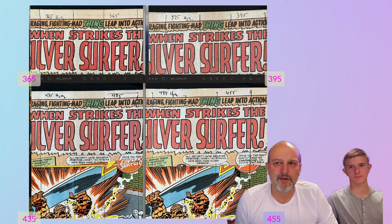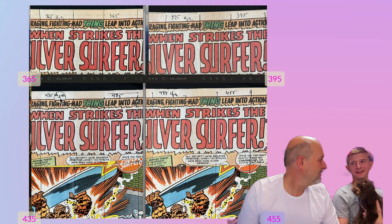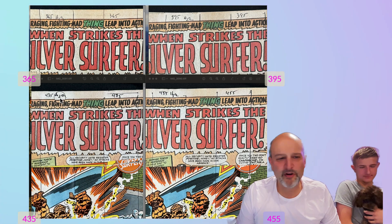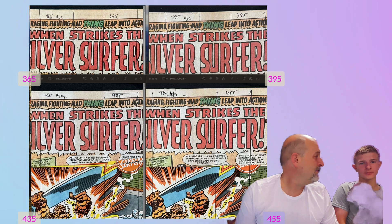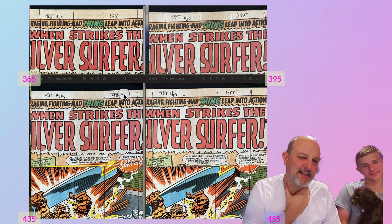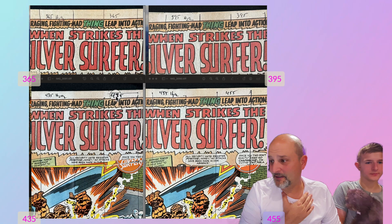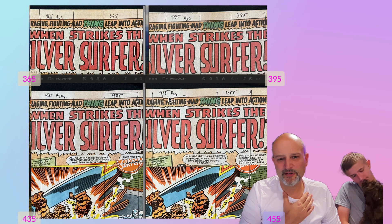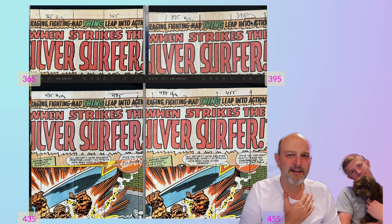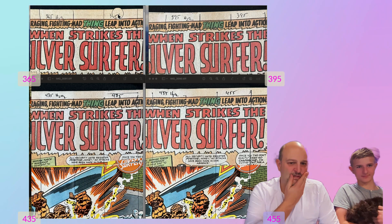We decided that 435 with peroxide is the 10. We looked at this and said 435 without peroxide is better than 455 with — they're about the same, though. All of these are very similar. We gave 435 with peroxide a 10, 435 without peroxide an 8, and then a 7 and a 6. We gave a 5 to 395 with peroxide, then a 4, a 2, and a 0 — we said that last one is like no effect. And that's the scale we used for all of the color measurements.